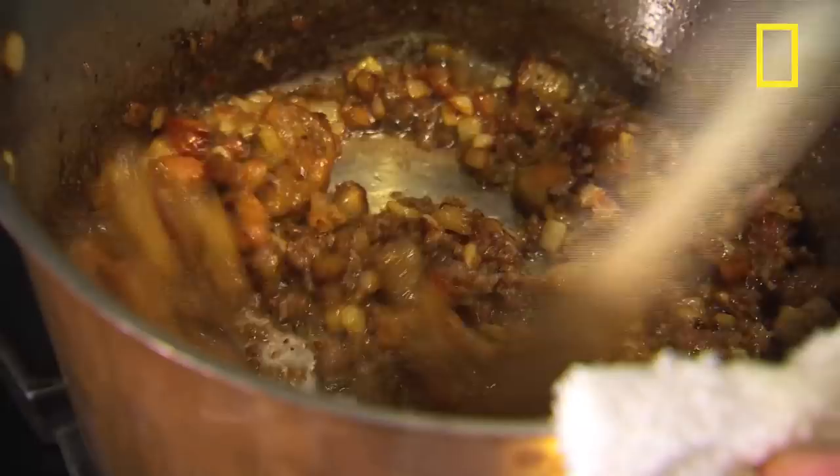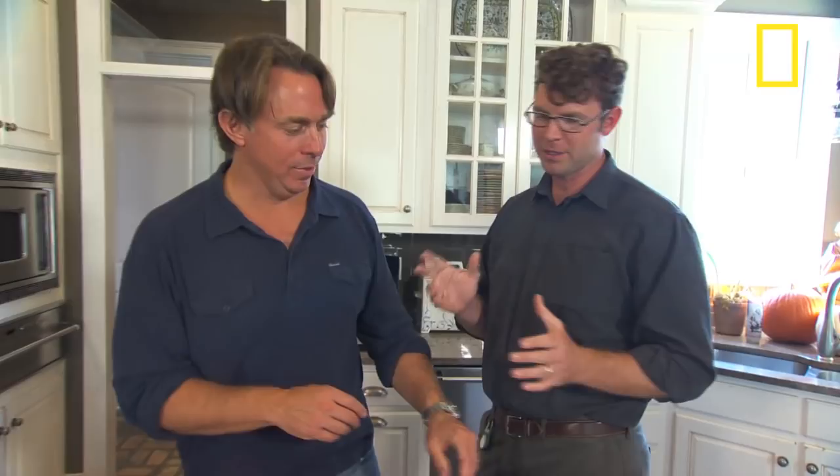Now this is the building block of the entire jambalaya right there. I grew up in a family of 11 — nine kids. I cook with my mom all the time watching her. It's how I learned how to cook.